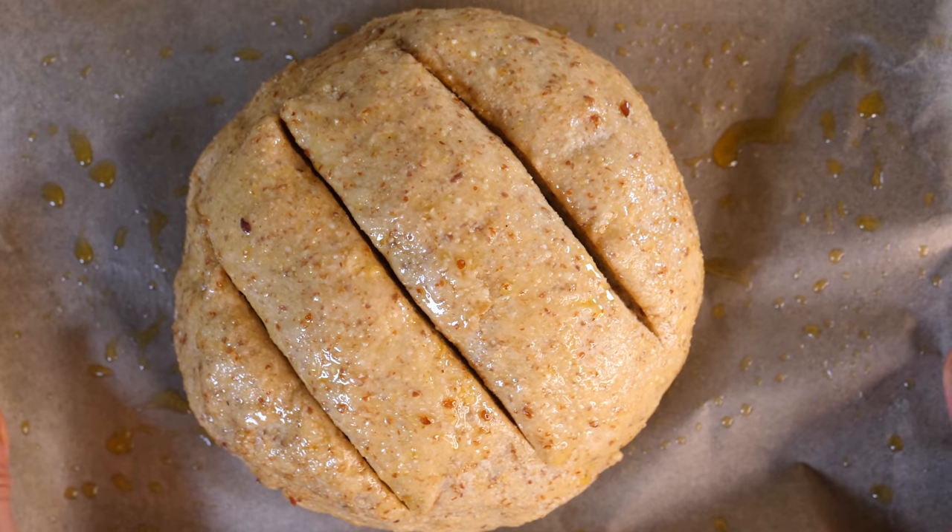Now I'm going to preheat the oven to 180 degrees and leave the dough to proof further in the meantime. Then I'm going to bake it for about 30 to 35 minutes until it's golden brown.